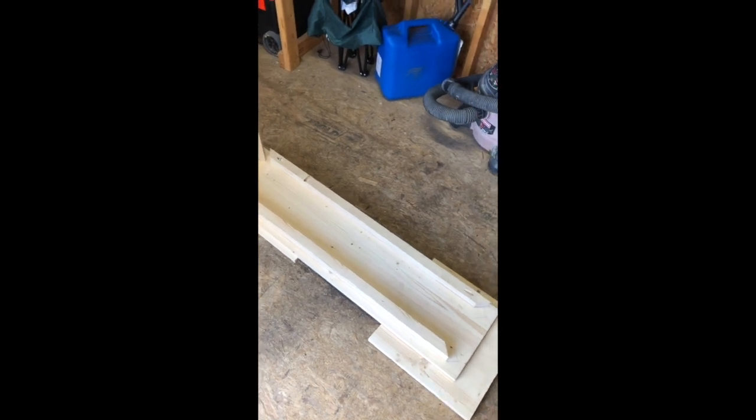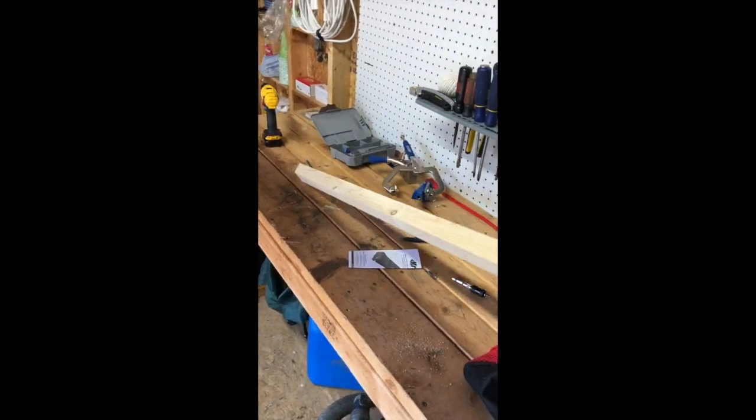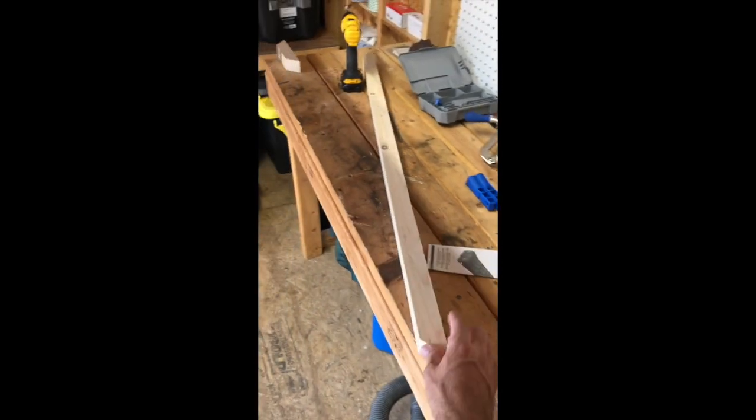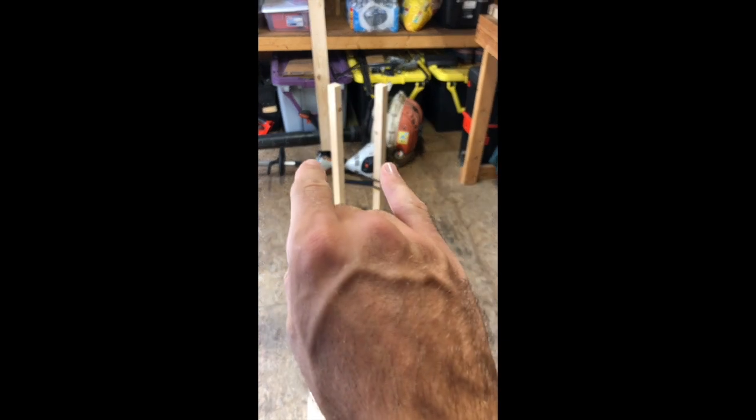Not making mistakes saves you money because you don't have wasted boards. I made the wrong measurement and committed the ultimate sin — I cut it too short. If you cut too short, you can't go back; it's scrap wood from now on. So when cutting, I first started with my tabletop so I knew the exact measurement I was working with. Then I went with legs — those were 29 and a quarter — and I already have those cut.